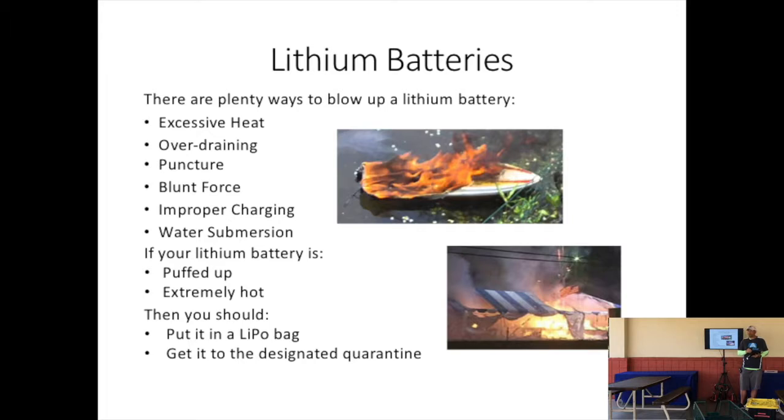Lithium batteries are very easy to blow up. If they heat up, if you drain them too low — please don't puncture them with a knife or hit them with a hammer. Please charge them correctly and don't store them somewhere weird. The exception is that if your battery is puffed up and becomes extremely hot, it's in danger of exploding. In that case, you're going to want to put it in a lipo bag and then in a quarantine area — usually a bucket of salt water.